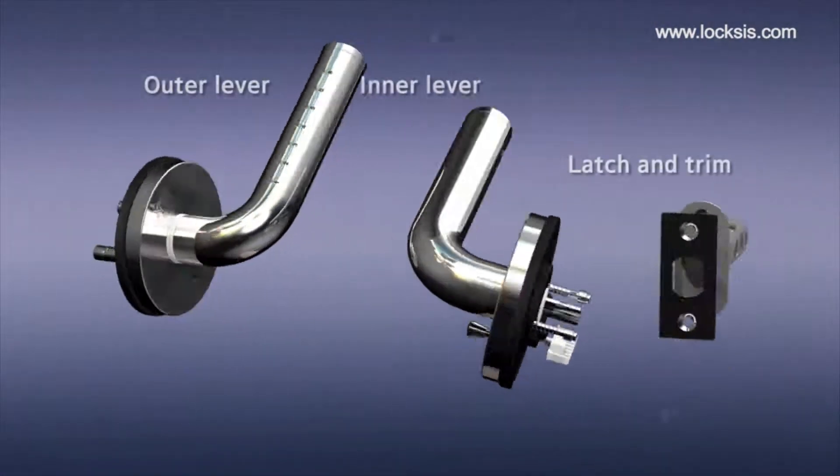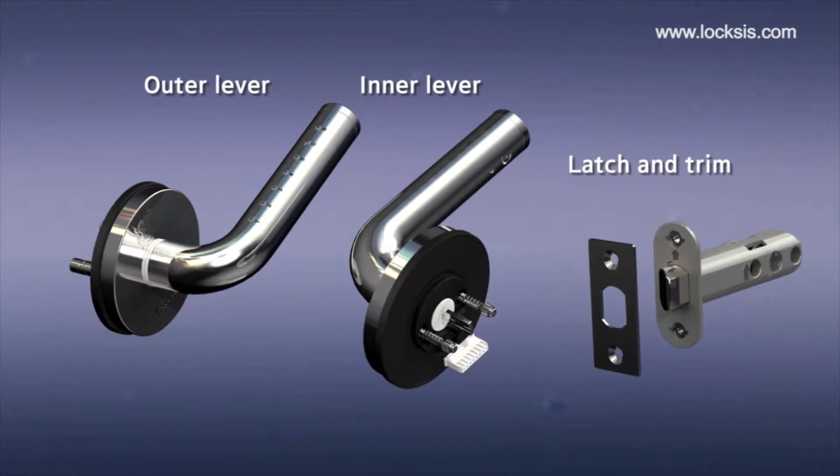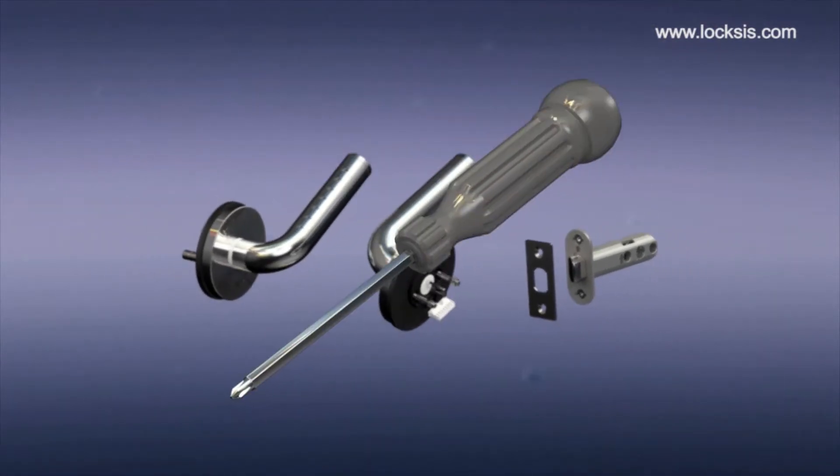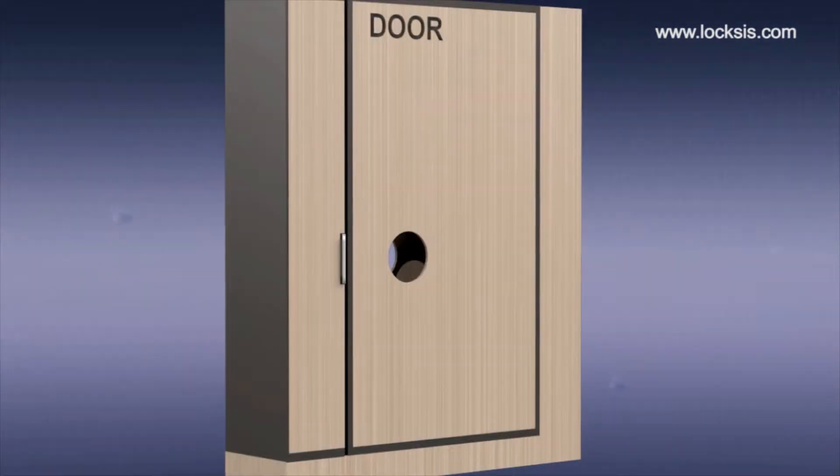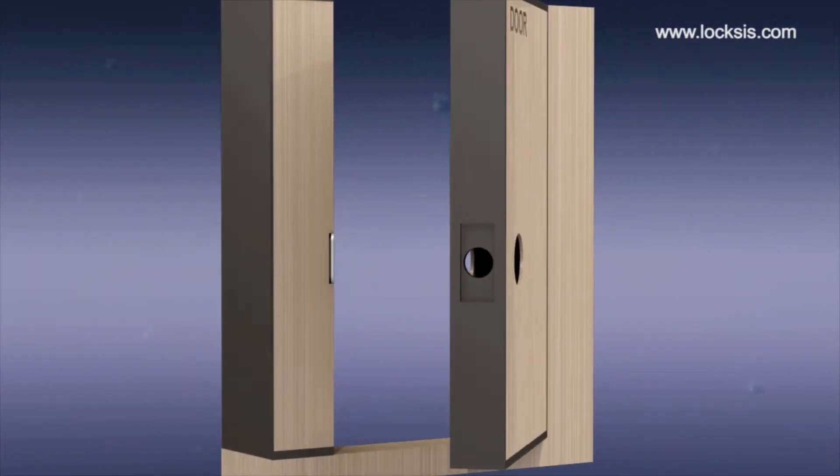It consists of outer lever, inner lever, latch and trim. Anyone can install these door locks using only a screwdriver.